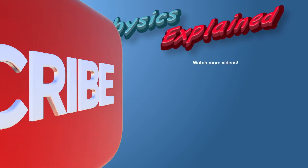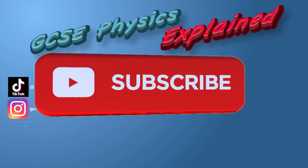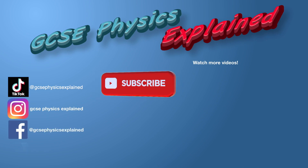Well, that's all for now. Work hard, be nice, and good luck on your exams. Want to see more videos like this? Subscribe to my channel, GCSE Physics Explained.